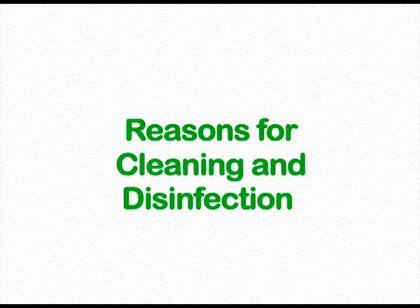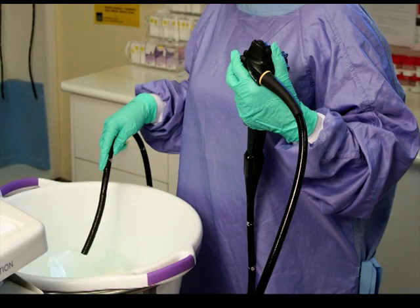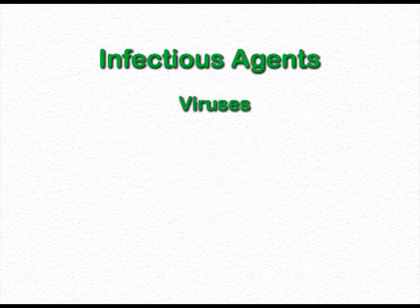The predominant reason for cleaning and disinfection of endoscopes is to prevent the transmission of disease. This is achieved by observing standard precautions, including hand washing, wearing personal protective clothing, and utilising the appropriate method of reprocessing for flexible endoscopes. Infectious agents that can be transmitted by inadequately cleaned endoscopes include bacteria such as Helicobacter, Pseudomonas, and Salmonella; viruses including Hepatitis B and Hepatitis C; and others such as prions.